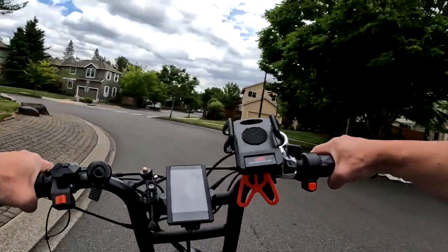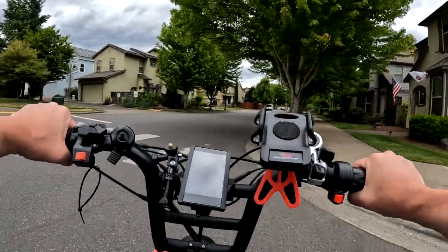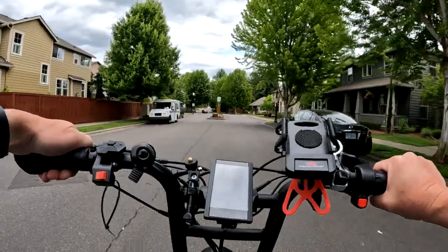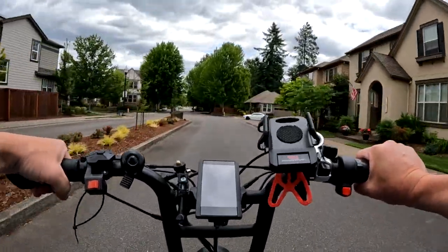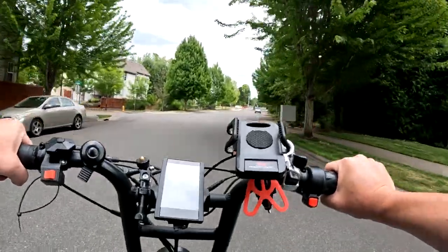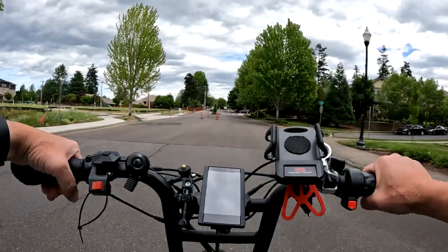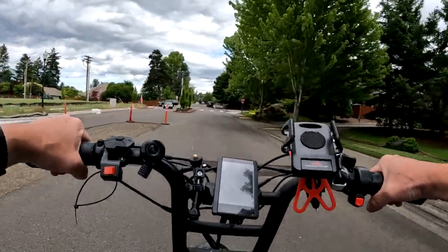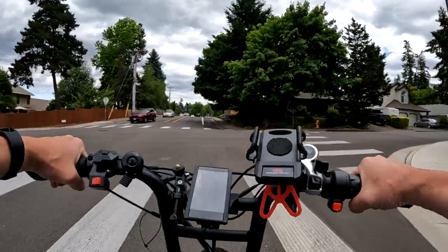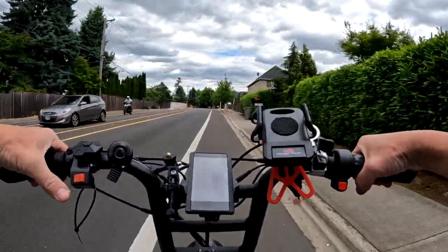I've even had it happen to myself — forgetting that both motors were on, coming to a stop, and then going to accelerate only to realize mid-spin that I had two motors going. So my recommendation: start with just the rear motor, get moving, and then hit the dual motor switch if you need it. That way you don't have to worry about a spin-out because you're already going.